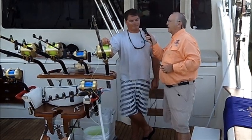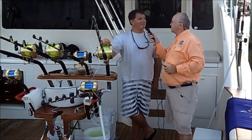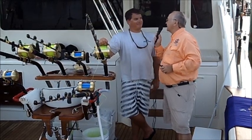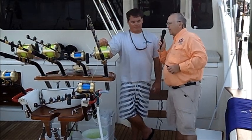Where you connect the leader to the rod. Why do you want a double line? That's what we've always used — it gives you more strength between the main line and the leader line. Alright, show us how you do this now.